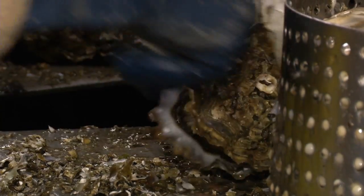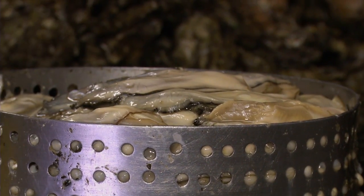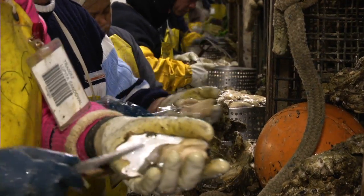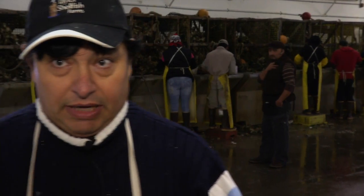I show them how to do it — how to grab the oysters and how they've got to be careful when they open. Because some of them don't know how to open and have no idea. Because they can cut their hand real easy. So I kind of take my time and just show them.